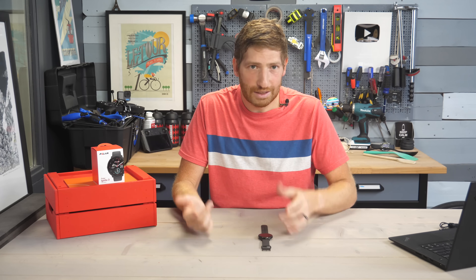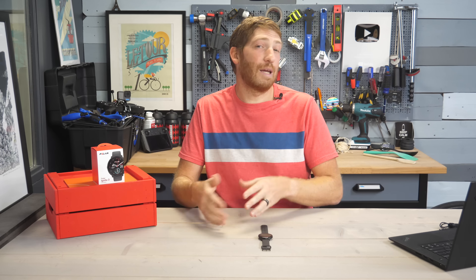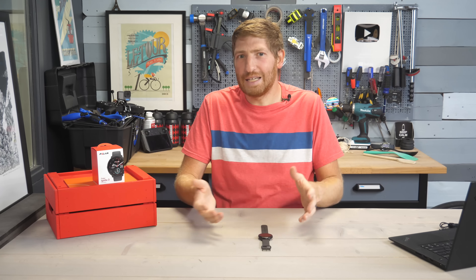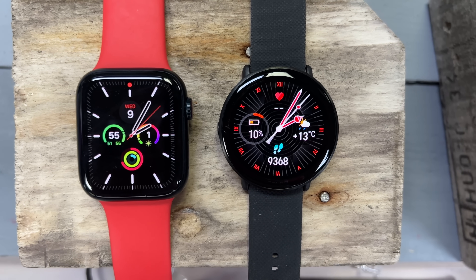Other new things include the always-on display option, which you can turn on. Battery life without it is claimed as five days, and with it I'm getting like a day and a half or so, including workout time — about the same as you'd find from an Apple Watch, Pixel Watch, or Samsung Watch.